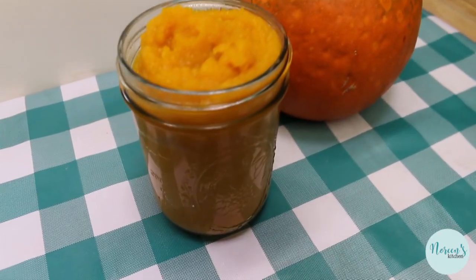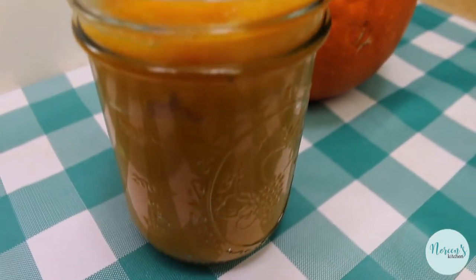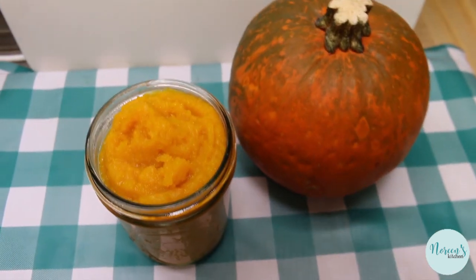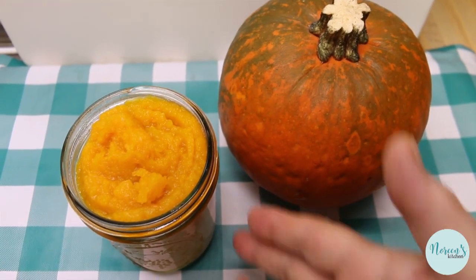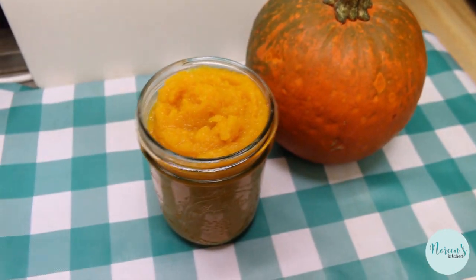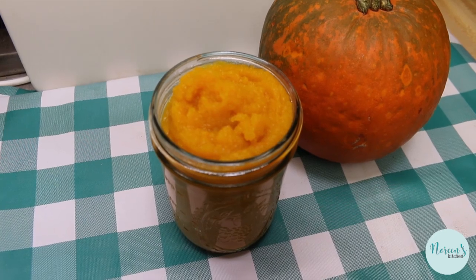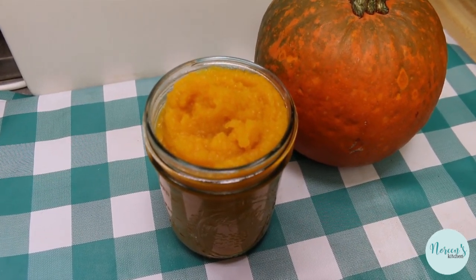I went ahead and took the pumpkin flesh out of the rind and threw the rind away — it was so thick, which makes me wonder how long these pumpkins have been sitting in the store. But I was able to get two full cups, or one pint, of pumpkin puree. I didn't even need a potato masher or immersion blender; it just easily mixed up with a fork until it was nice and smooth and all the fibers had been separated.